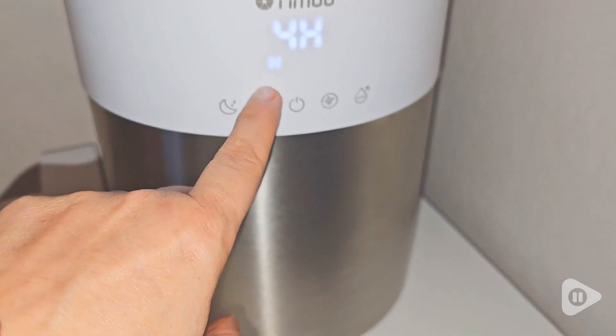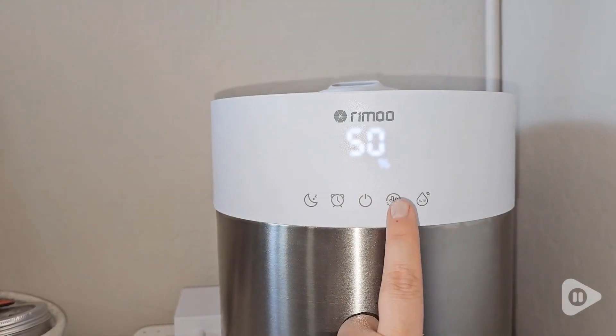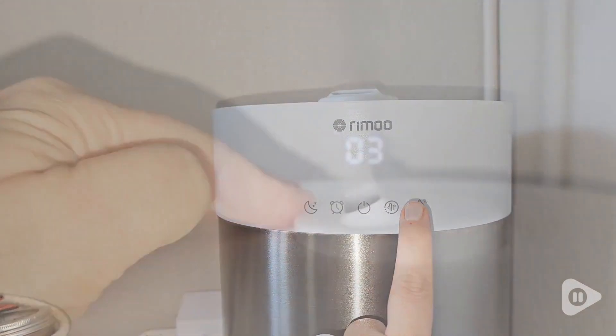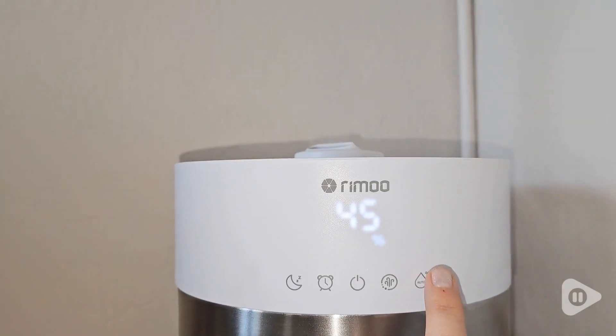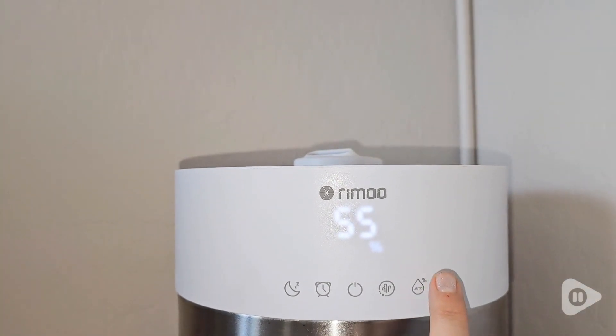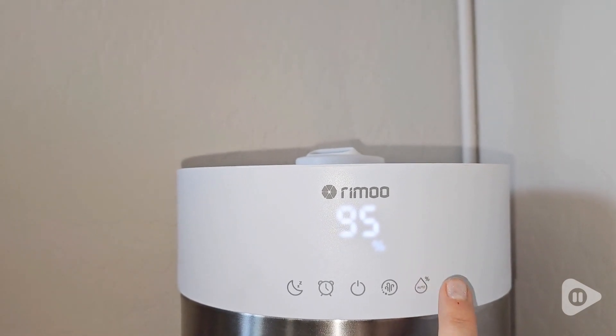I can set the hour length to whatever I would like, along with how intense the mist puts out. The humidity output is also customizable. I personally like to put it on auto because it adjusts according to the humidity needed in the room that this humidifier is in.